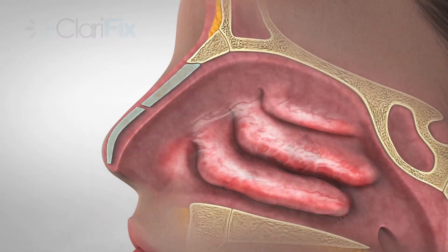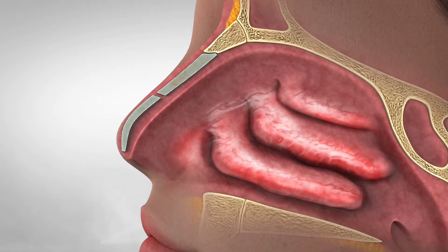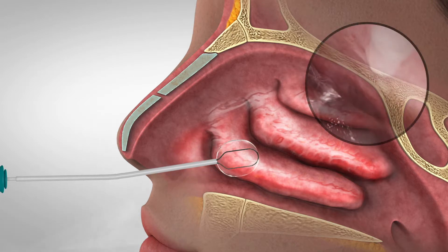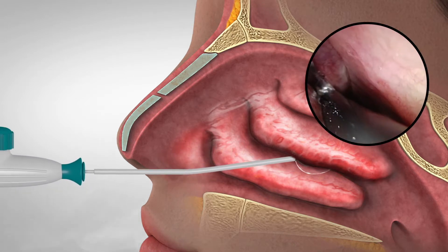To use the Clarifix device after the nasal passageway is anesthetized, place the patient in an upright or reclined position. Insert the cryoprobe into the nasal passageway and tuck the superior aspect of the cryoprobe inside the middle meatus under endoscopic visualization.